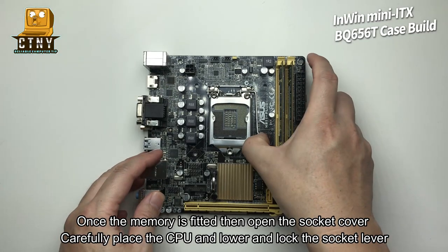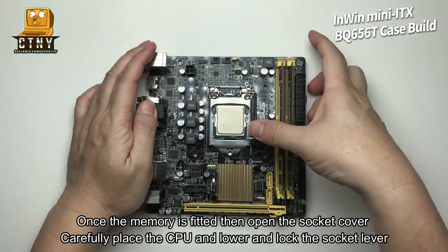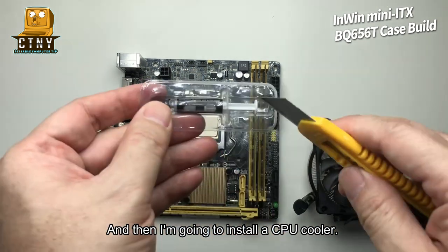Once the memory is fitted, open the socket cover, carefully place the CPU, and lower and lock the socket lever. Then I'm going to install the CPU cooler.